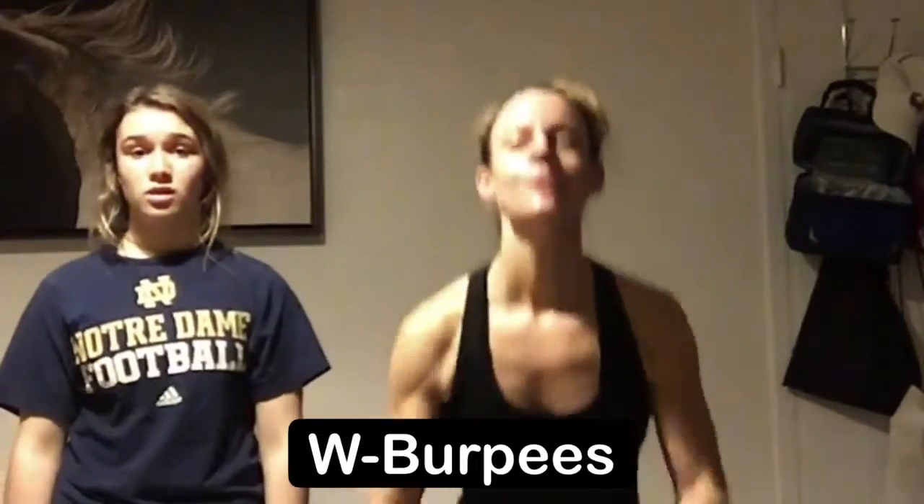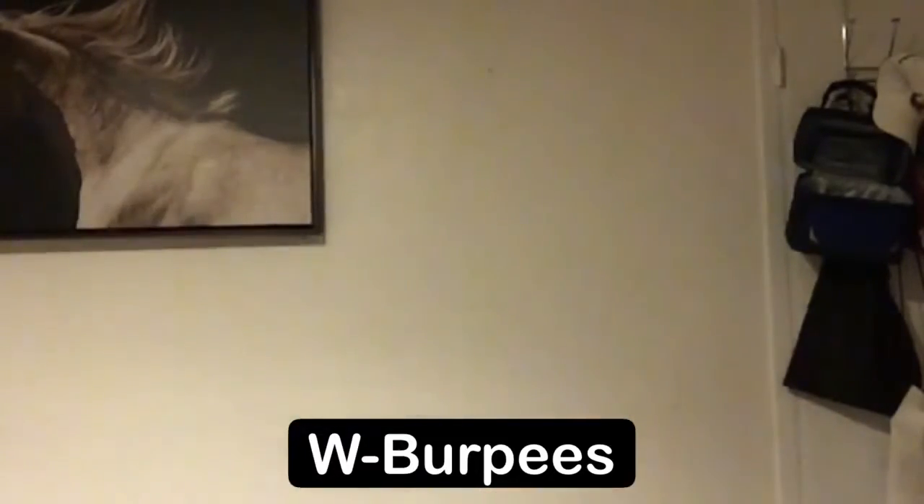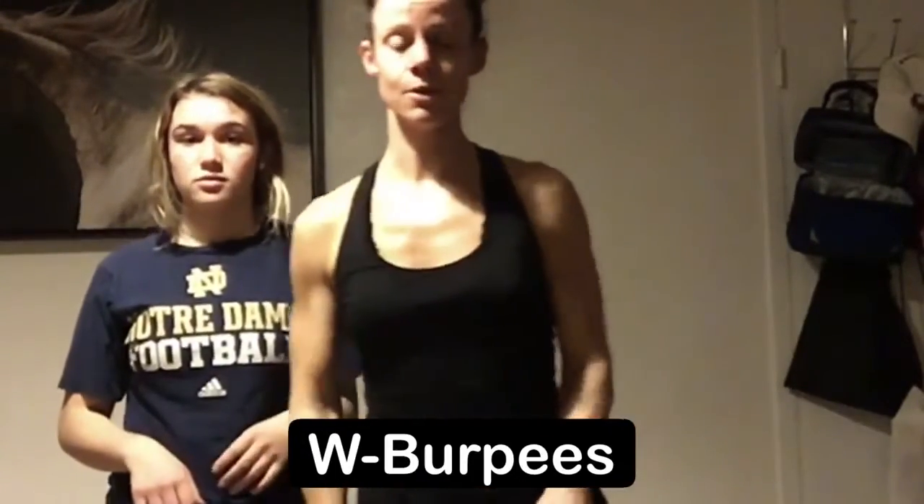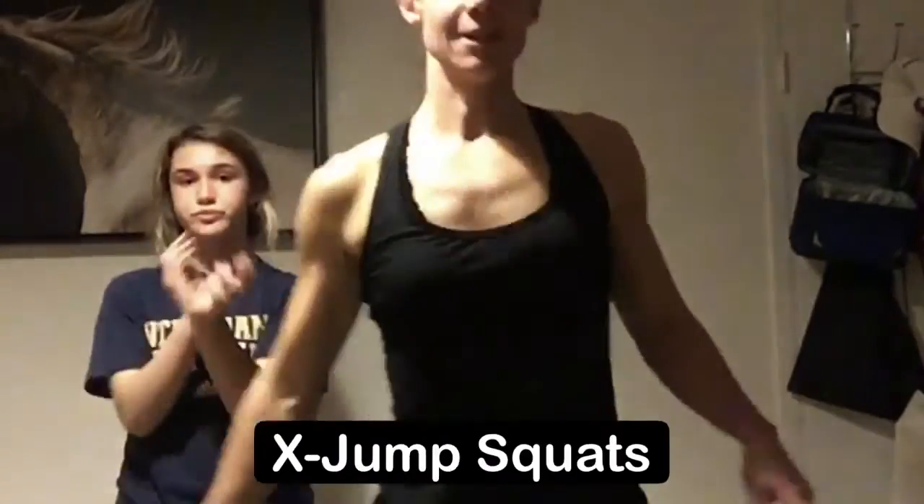Next exercise is called a burpee. Feet are gonna start a little wider than hip distance, toes slightly turned out. We're gonna squat, jump back, do one push-up, come back in, and then back out. You can do this without the squat jump or without the push-up.